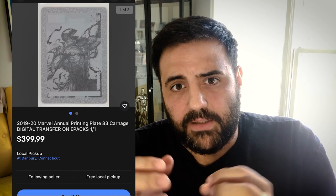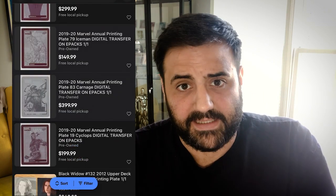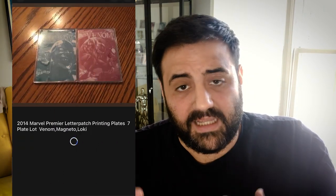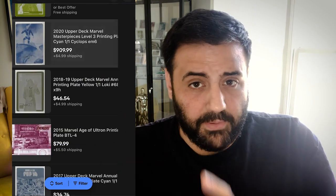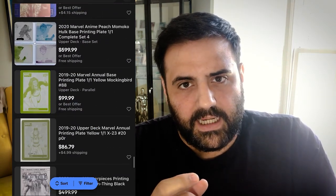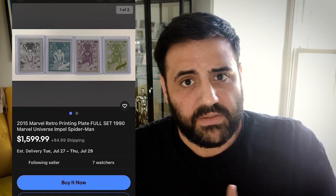Second, looking at printing plates as part of the production process — being able to have a plate and say this is a plate that is part of the production of this character's card — all of a sudden you've taken your collection up a level. Not only do you have the card that anyone can find, but now you have a one-of-one production print that was used during the making of that card. It just elevates your collection just a tad bit more. Something to think about when collecting in Marvel card art.